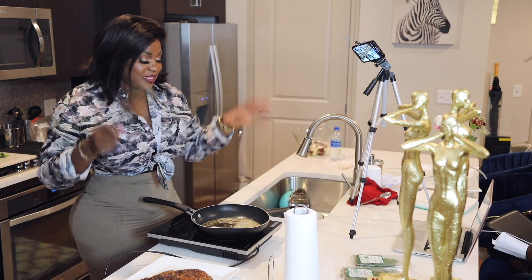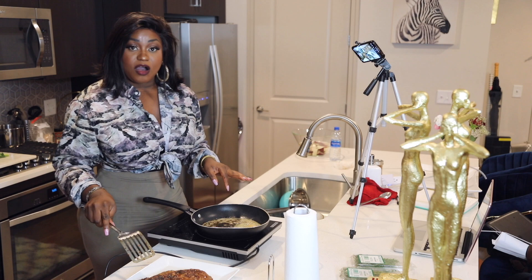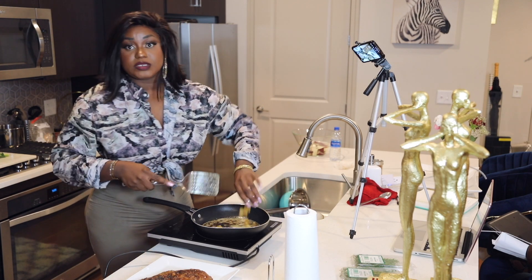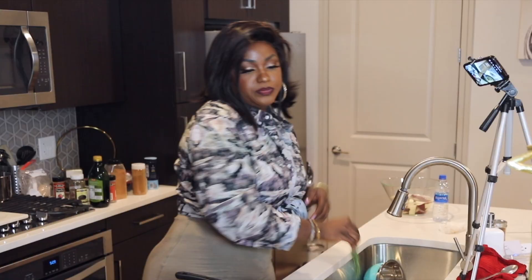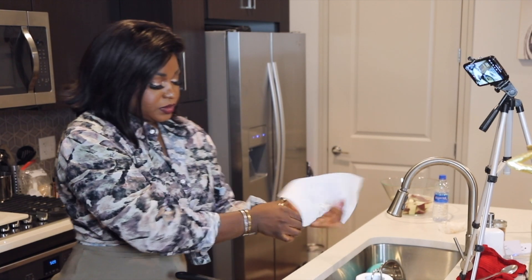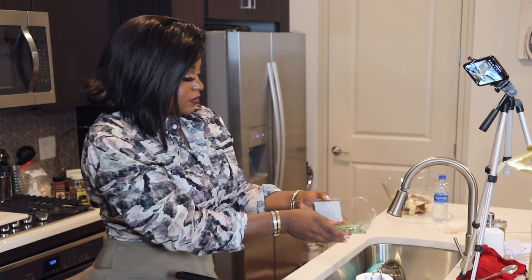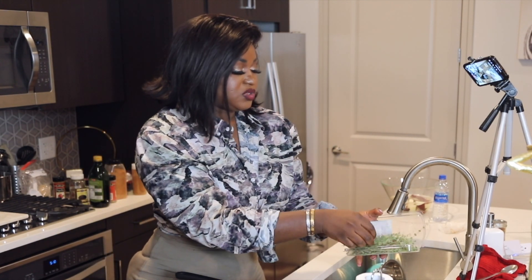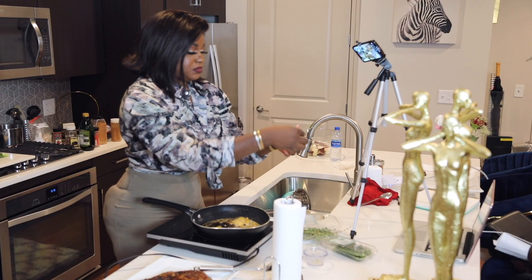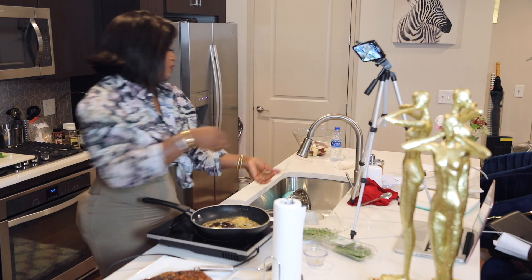I put the butter in, added the garlic, and now I'm putting in the thyme — just two or three bunches is fine, not too much. I'm using about three bunches of thyme.